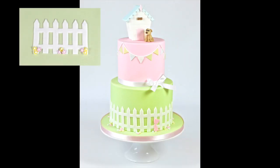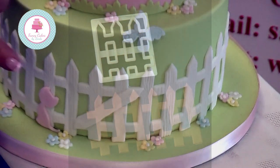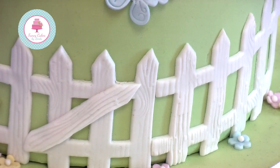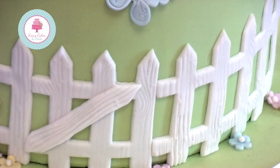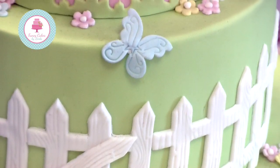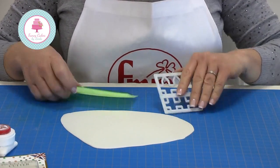Welcome to my tutorial. Today I'm going to show you how to use the FMM picket fence cutter. I think it's a fantastic tool — it used to take so long to make each individual slat, cut them to the same length, cut the tops, and then attach them all the way around your cake. With this tool you can cut them a section at a time and they attach together seamlessly. It's so quick and easy.